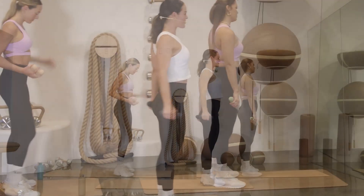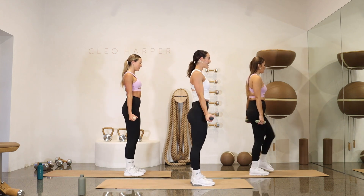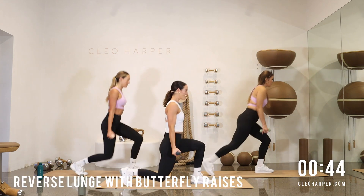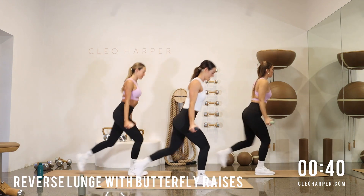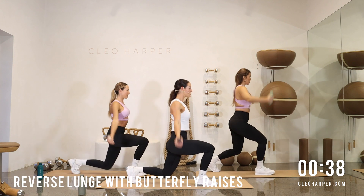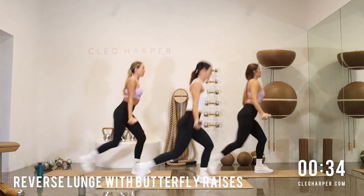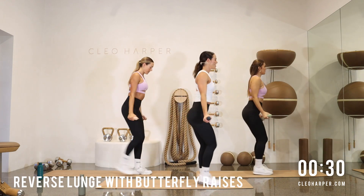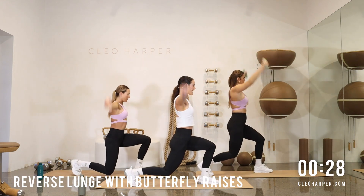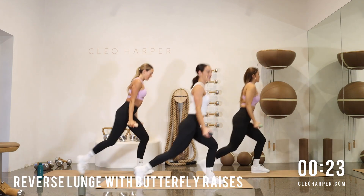Shoulders are drawn back, core's locked on. We're taking that right leg back — almost kiss the floor — straight up and down. And switching. Alternating sides — squeeze that glute forward, press those hips forward. Around the world — up and down. Nice deep breaths. Palms are facing forward.